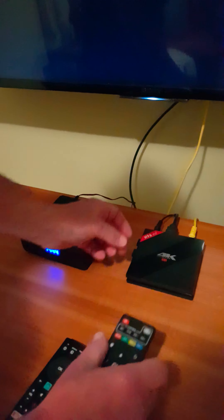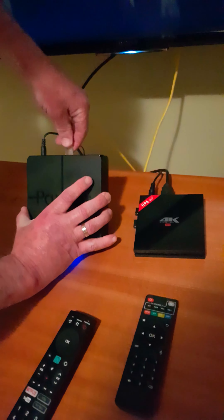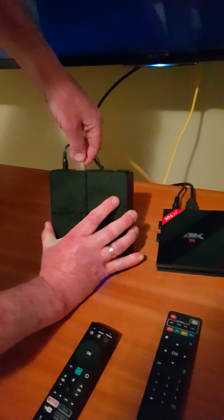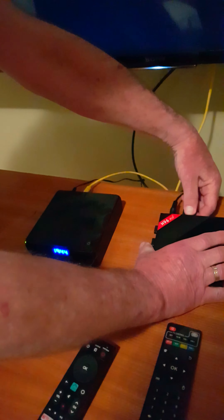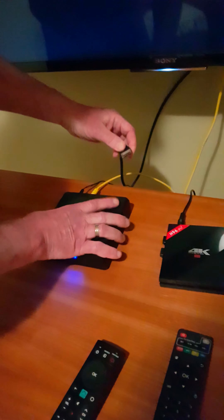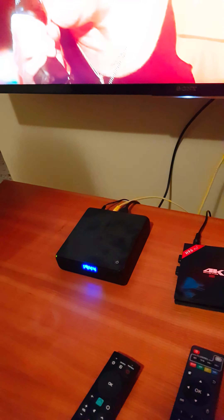It just lights up and nothing happens. Now I will move the LAN cable back to the streamer that is working, as well as the HDMI cable, and eventually everything works fine.